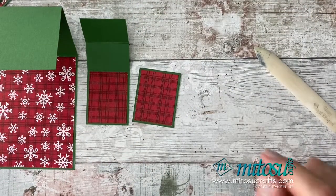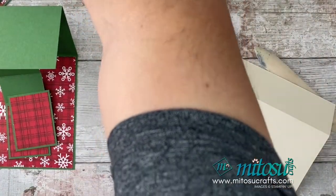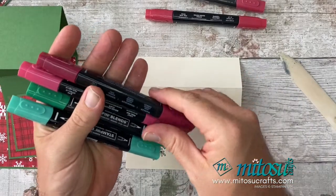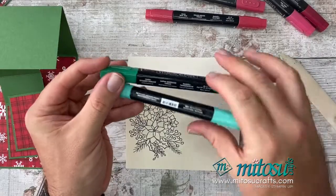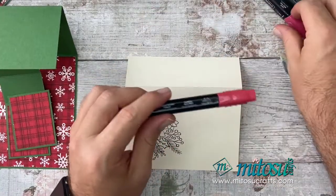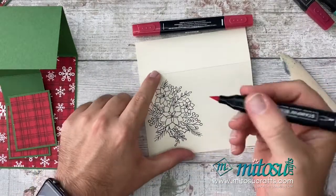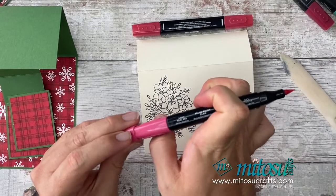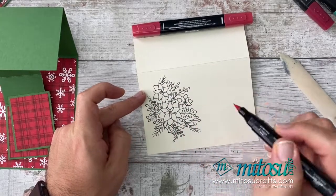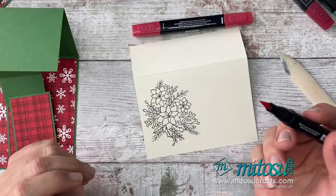Next, let's do a little bit of colouring. This piece has had plenty of time to dry up. Grab your blends — I've got Real Red combo, Cherry Cobbler combo, and Shaded Spruce combo. I'm going to colour the flowers in Real Red, light first and then shade with the dark. I'll scatter a little Cherry Cobbler on the berries and Shaded Spruce on the leaves. I'll also colour the two bits of holly leaves in Shaded Spruce. I'm going to fast forward this whilst I colour.